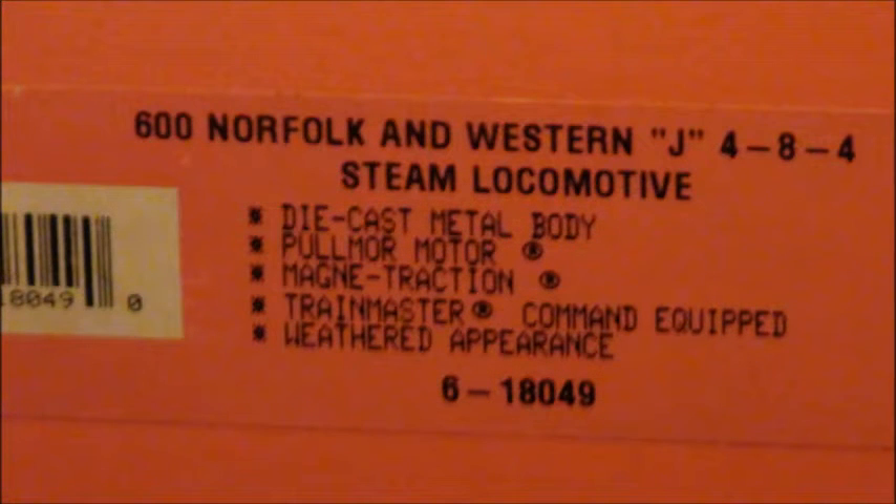Before I reveal exactly what it is, I'm going to let the label do the talking. As you can see here, it says number 600 Norfolk & Western J484 Steam Locomotive. It features a die-cast metal body, pull-more motor, magnet traction, TMCC equipped, and it has a weathered appearance.